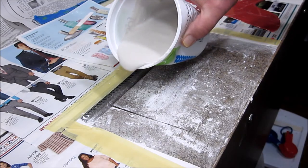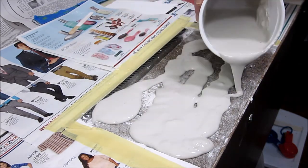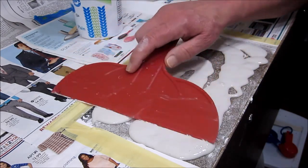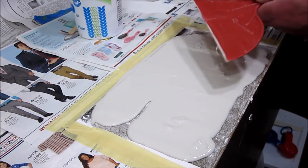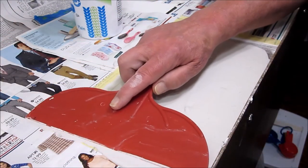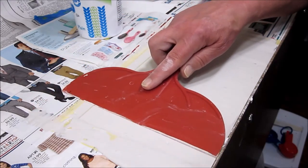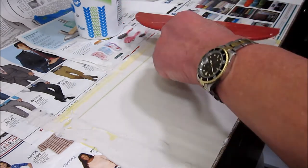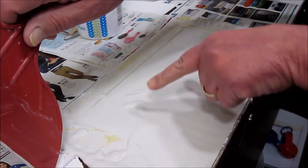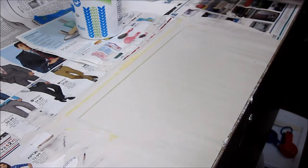All you do is pour it in wherever you need it, then use your scraper to level it out. Now you're starting to see why we protected the areas around it, because this stuff is going to get all over the place. What you're looking for — as the name of the product implies — is a nice smooth surface. You need to start outside the area you're smoothing and go completely over it. If you leave drips, you've got to go back and clean those up. That looks pretty good — see how easy that was?